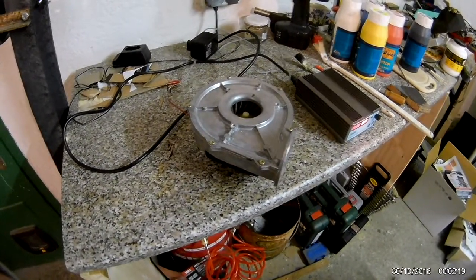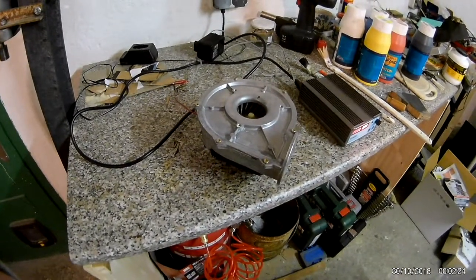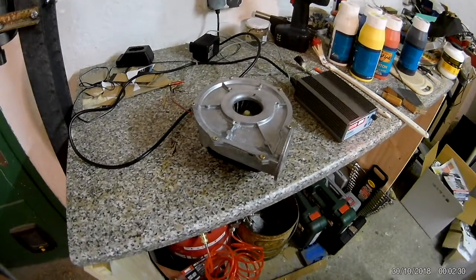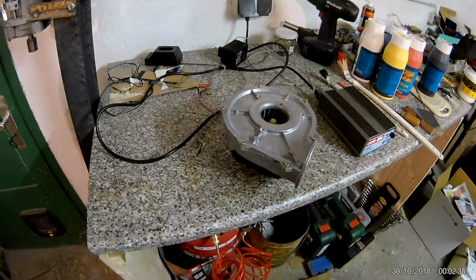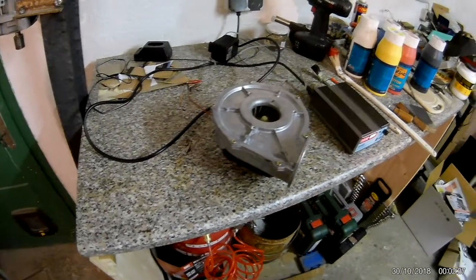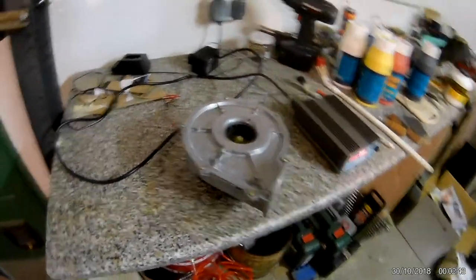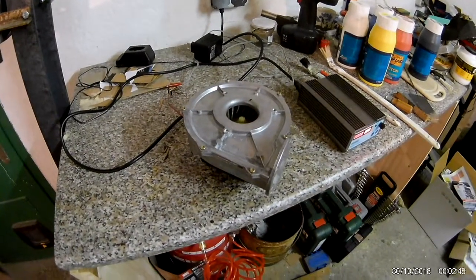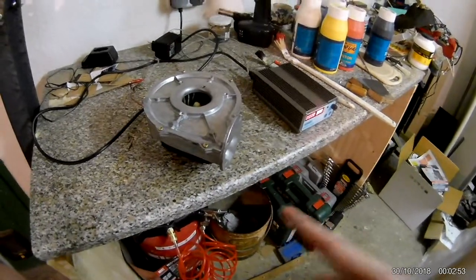Anyway, it works. I also noticed a fun bug on my camera — I'm recording this close to midnight, actually two minutes past midnight, and the video clip is four minutes long. It jumped from 29 to 30 in the timestamp display and did not clear the previous number before drawing 30 on the canvas, so now 29 and 30 are overlaid. Apparently no one thought about someone using this thing at midnight.